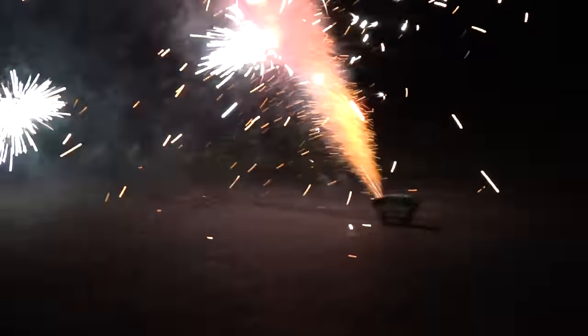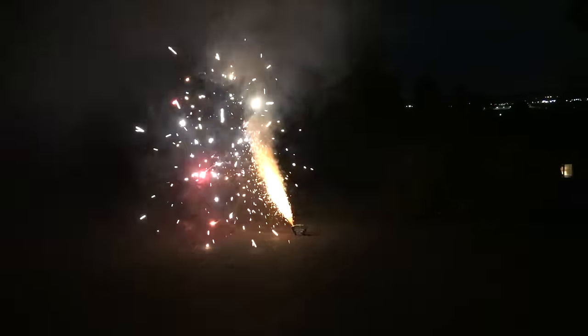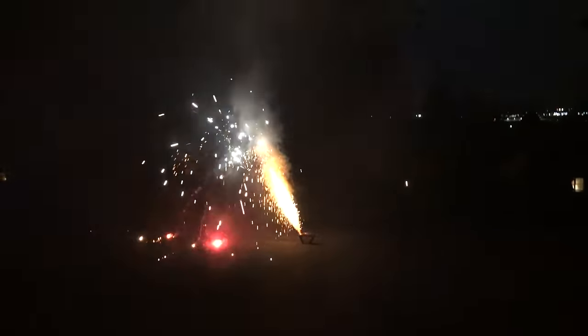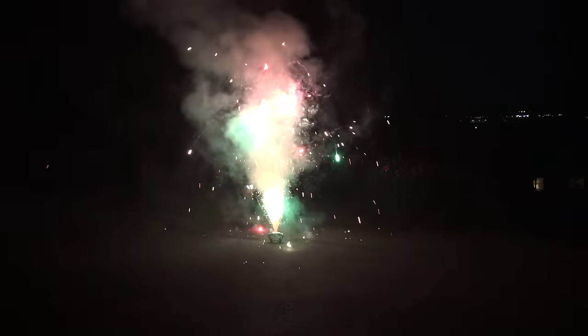Pyro Demon. Oh, that's a nice red and green in that.